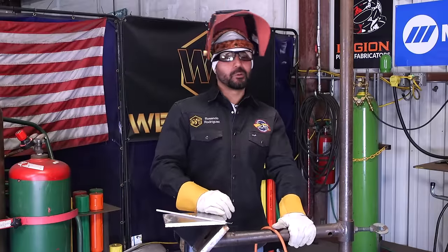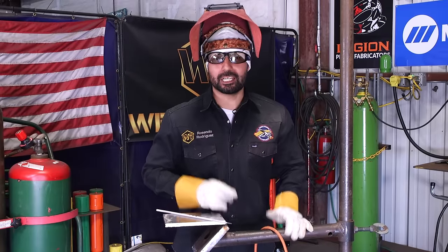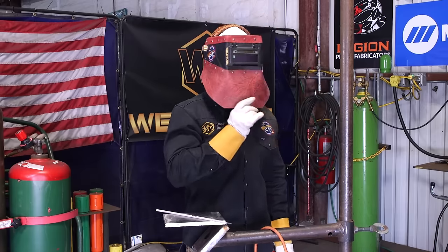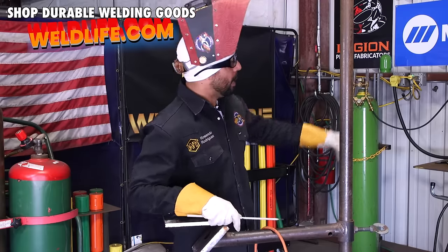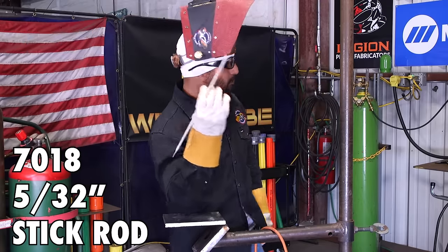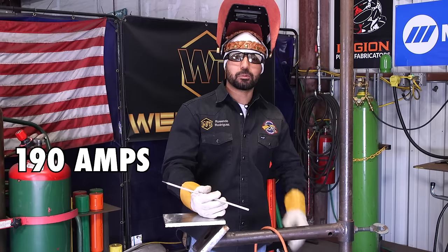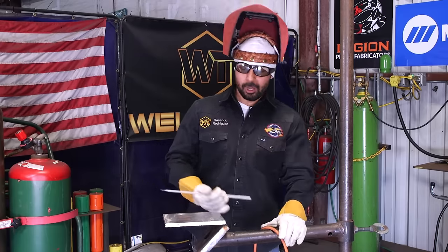Remember, first tip of the day: proper PPE. I've got my gloves, my glasses, and today I'll be wearing my Futura chop top from Wilty. I'll be using a 7018 5/32 rod and burning at 190 amps, plus or minus — that means you can go up or down to get comfortable.